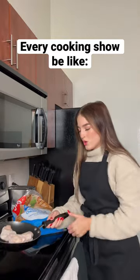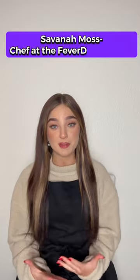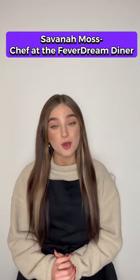Alright chefs, 10 minutes remaining. As I was cooking my fresh chicken, I realized the oven wasn't on. So I just got rid of the whole darn thing.